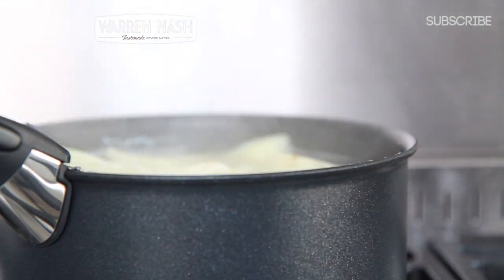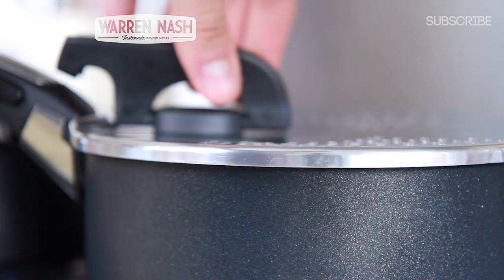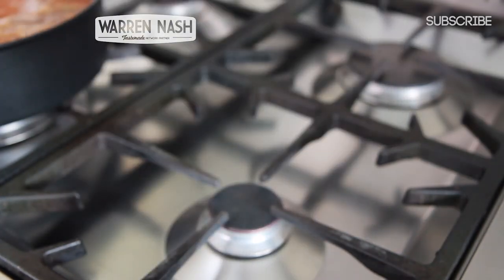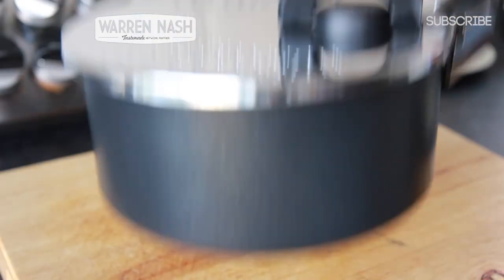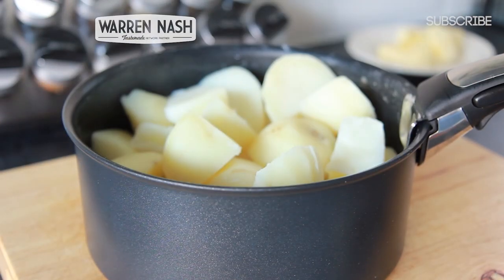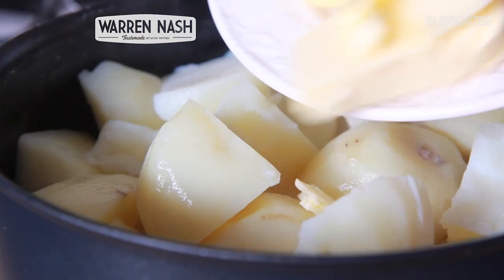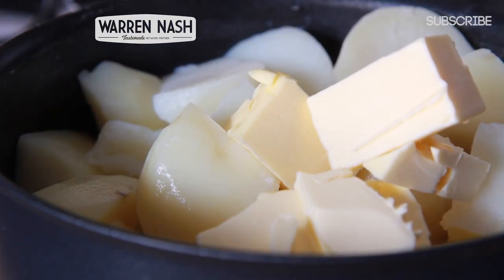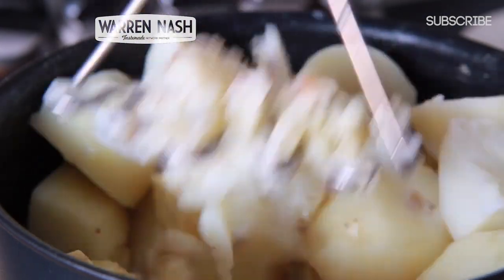Meanwhile, when the potatoes are cooked and nice and soft when cut into, remove from the heat. Now attach the Ingenio straining lid and carefully drain out the water. Then add 160ml worth of milk, 100g worth of unsalted butter and a pinch of nutmeg to the potatoes. Leave the butter to briefly melt and then using a masher, begin mashing the potatoes.